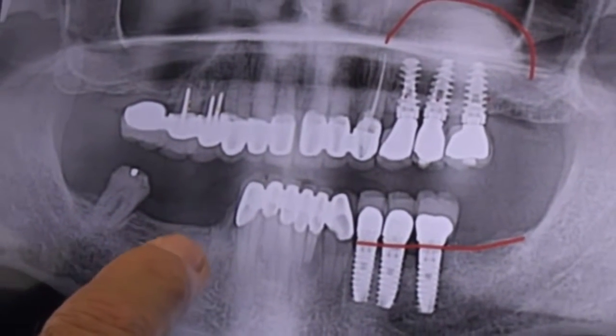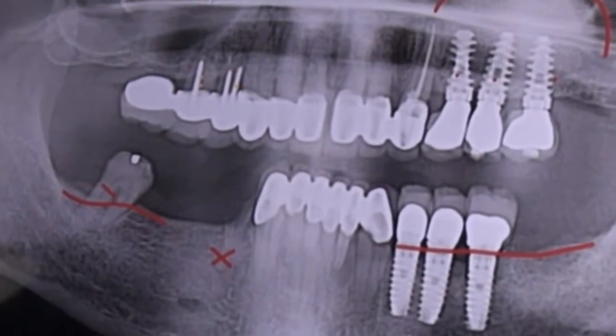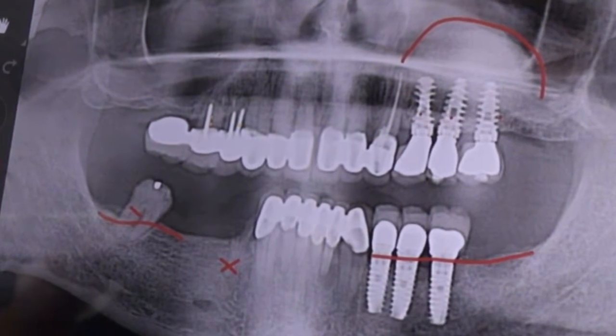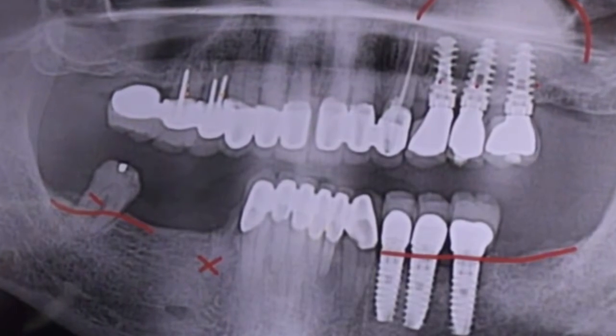My patient is requesting — he has a broken tooth here. This one has bone all the way to below the fulcrum. And he's requesting me: how many implants shall I put? Obviously, what happens is...